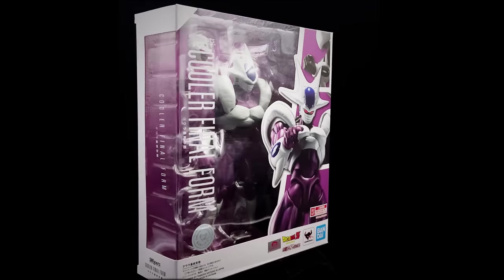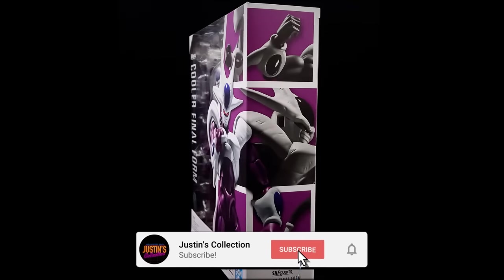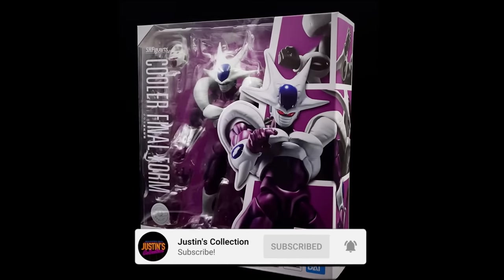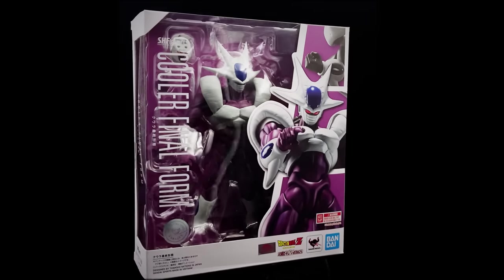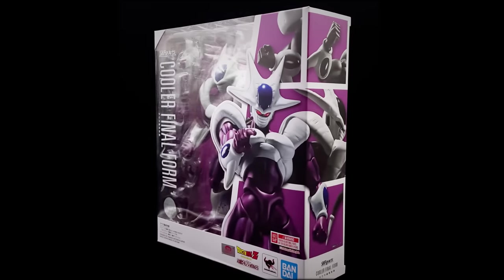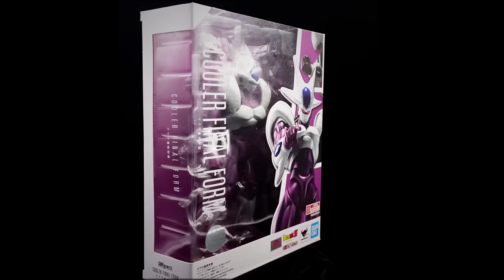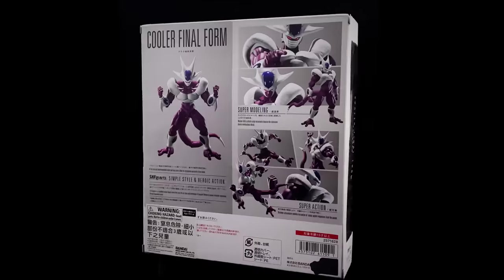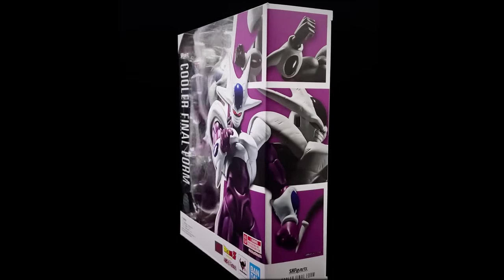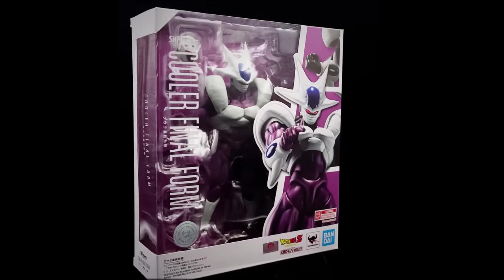Hello ladies and gentlemen and welcome back to my channel for another Bandai Tamashii Nations Dragon Ball Z SH Figuarts unboxing and review video. Today we are taking a look at none other than Kula in his final form. I personally could not be more excited to see this figure in hand — it's one that I've been hoping Bandai would be tackling in the line, and finally here he is.